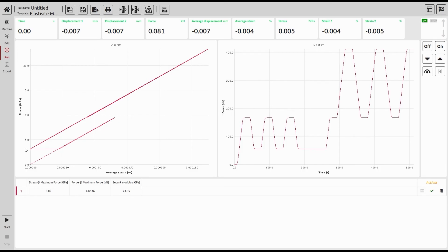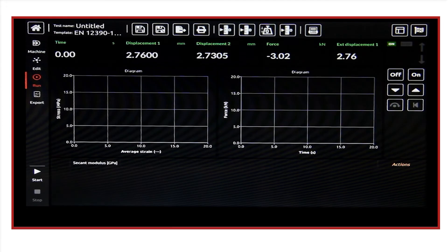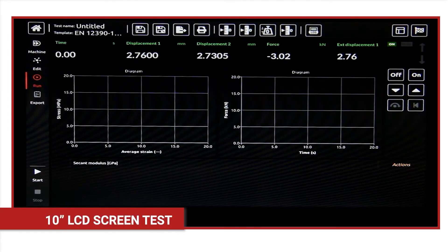After we finish the test, you can easily see the results. Also, by the help of the LCD screen, we can make the test as well.